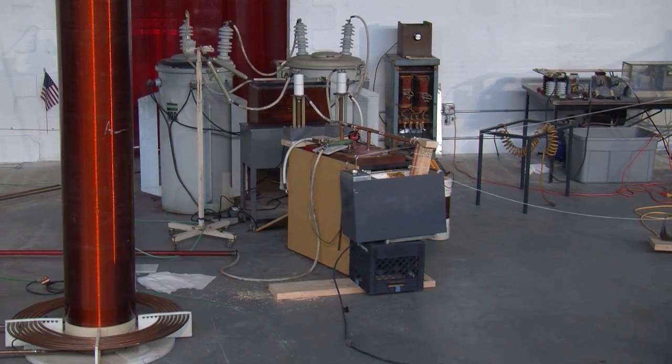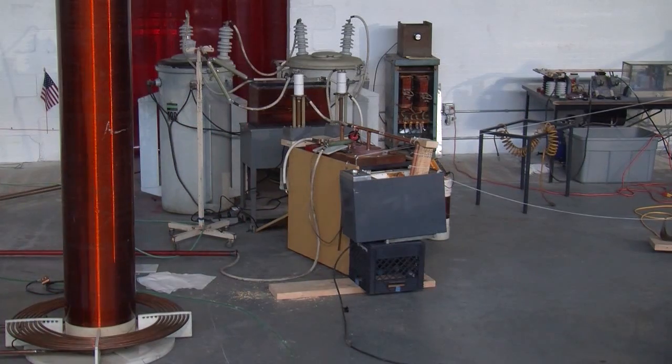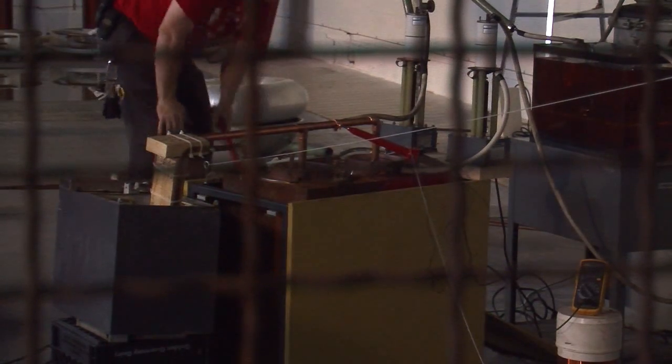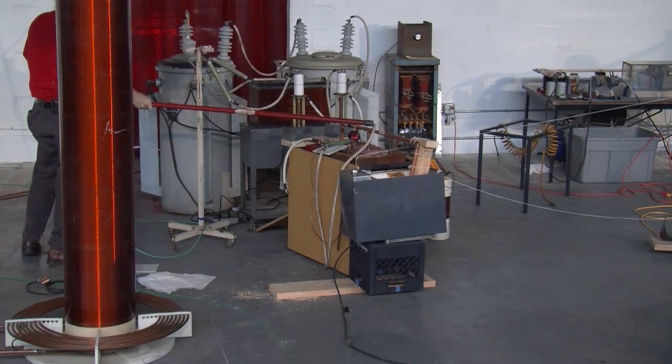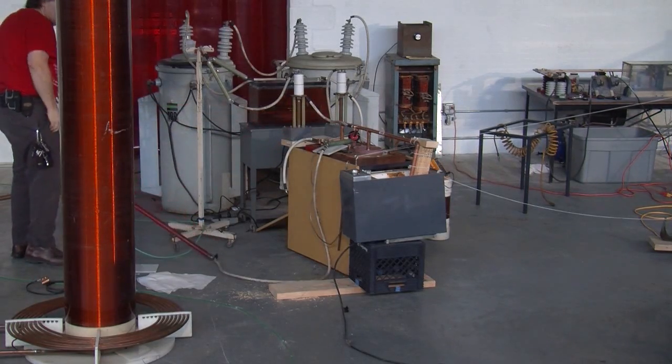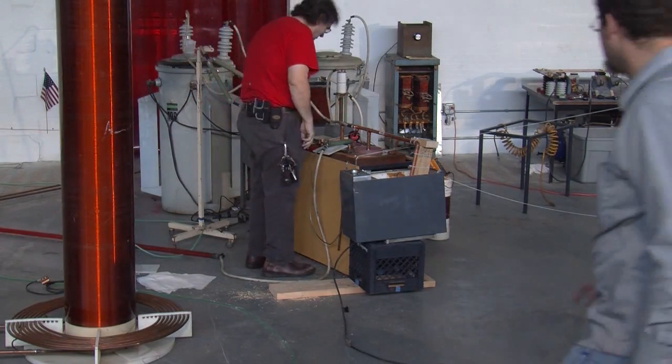Voltage on the cap bank — 2.1, 2.2. You pulled it hard enough that you pulled the whole thing over.